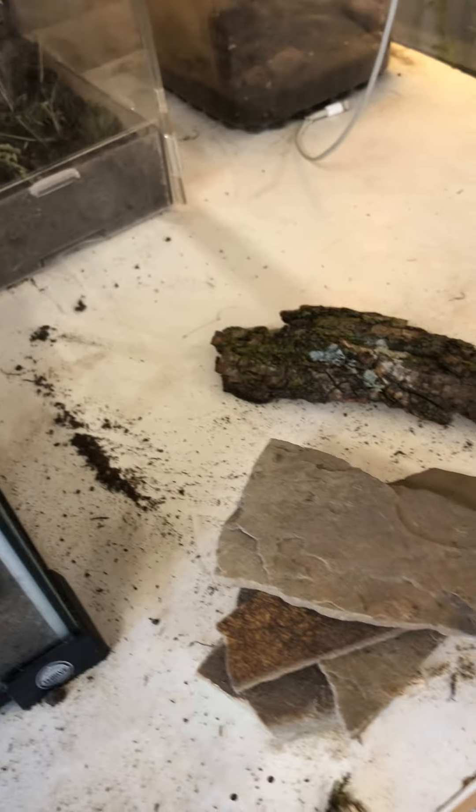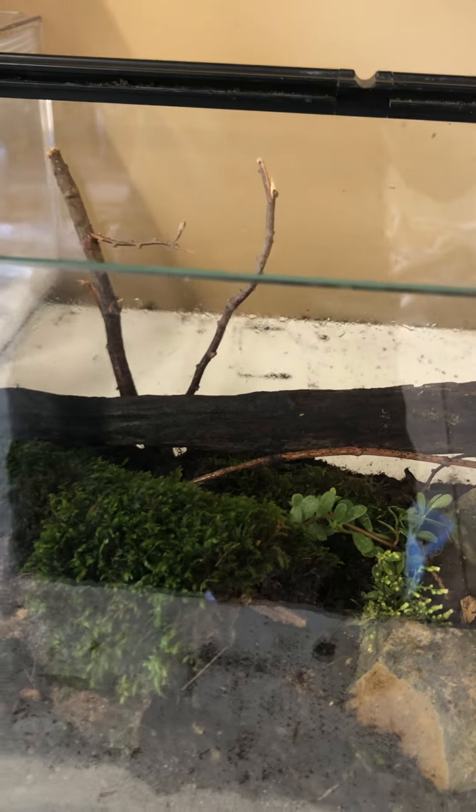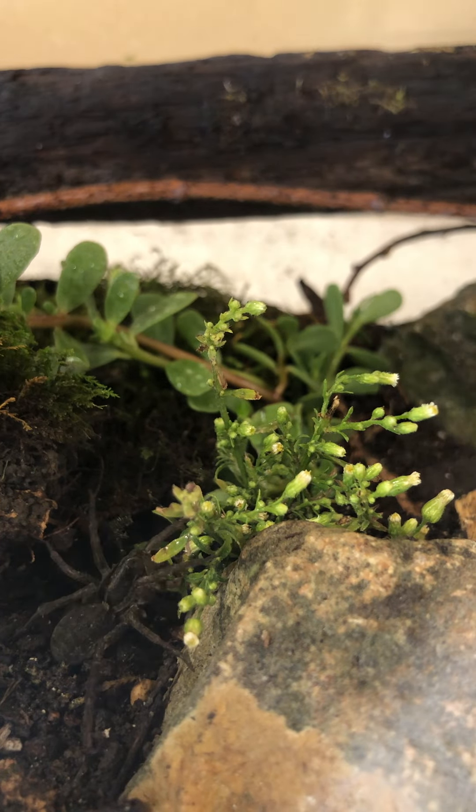Tell me if you guys like the enclosure in the comments below. Please like and subscribe to find more amazing content. And yes, I just added a water dish. That's all for this video — oh wait, before I end the video, I gotta add her in. Bingo, she's in.